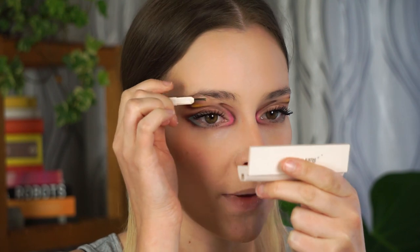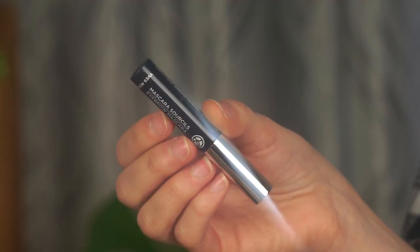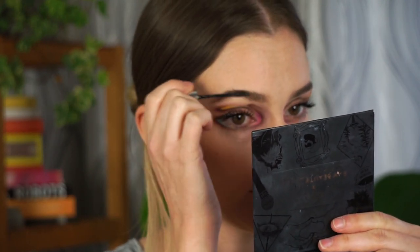Next I'm filling in my brows using the Rare Beauty Light Brown Shape and Fill Duo — I've been using this very often, it's really nice. I'm brushing my brows up and filling them in. I can't find my Benefit 24 Hour Brow Setter, so instead I'm using the Yves Rocher Clear Brow Gel. It's not as long-lasting as the 24 Hour Brow Setter but it's still really good, very long lasting, and the price is quite affordable.